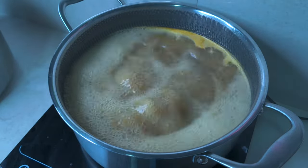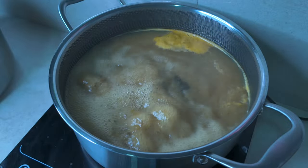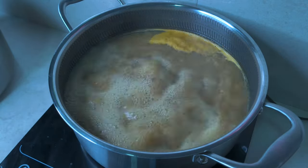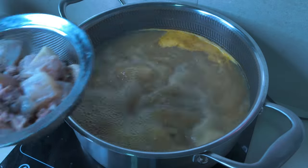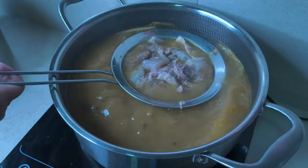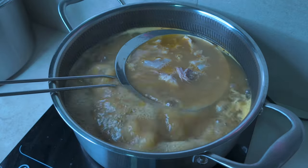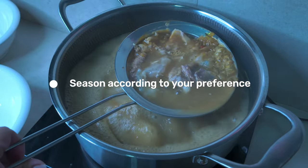Lalagyan na lang natin ng chili. Kumuha lang ako ng mislice ko kanina. And then later, magdadagdag tayo ng chili kung kulang pa sa kanila. Pwede na to guys, i-assemble na natin.